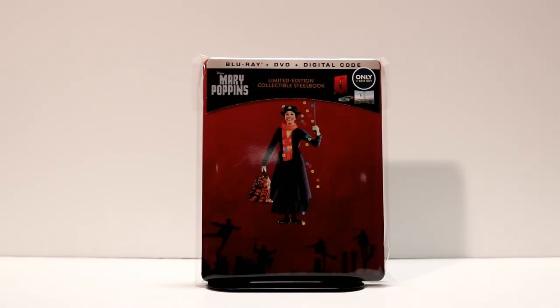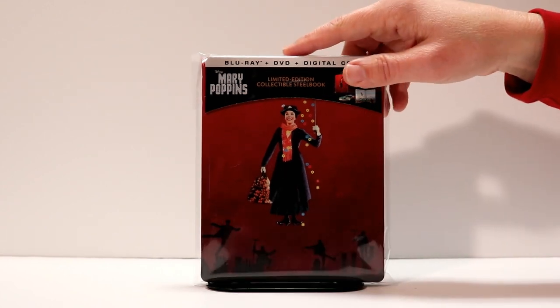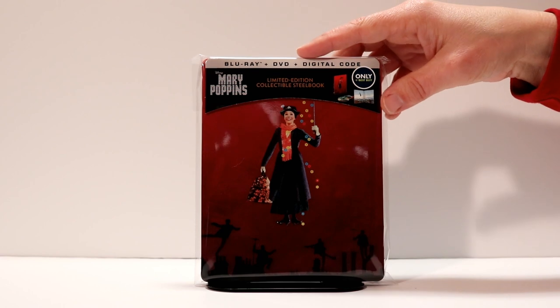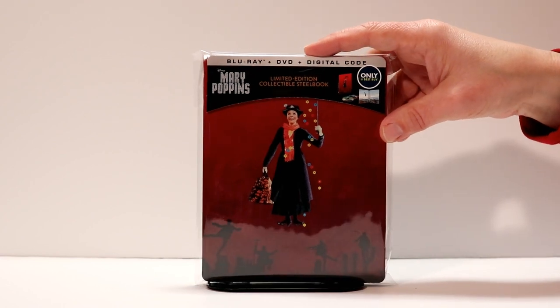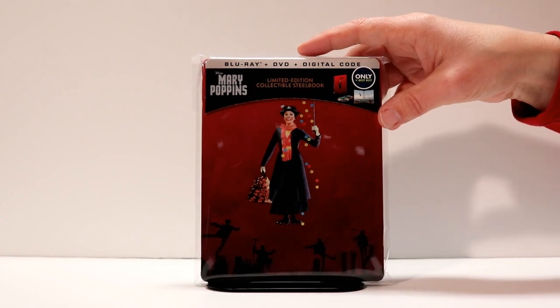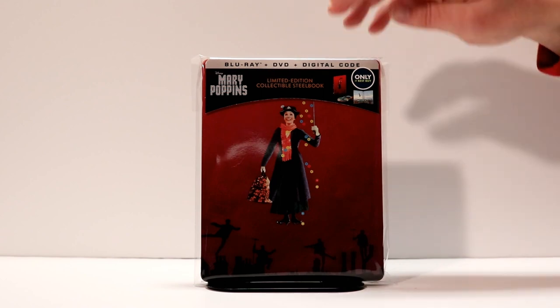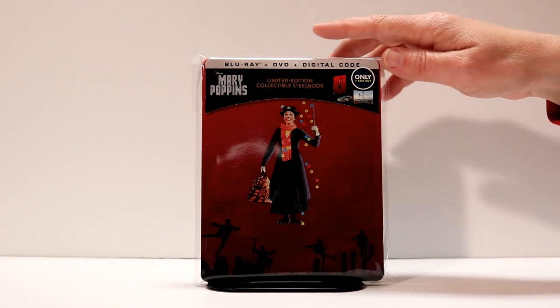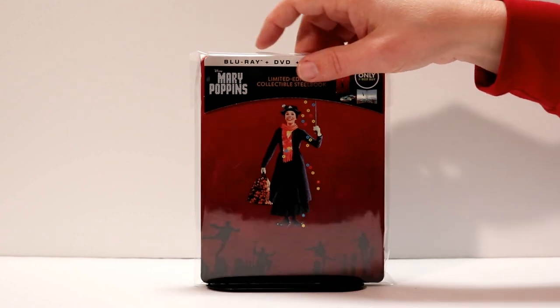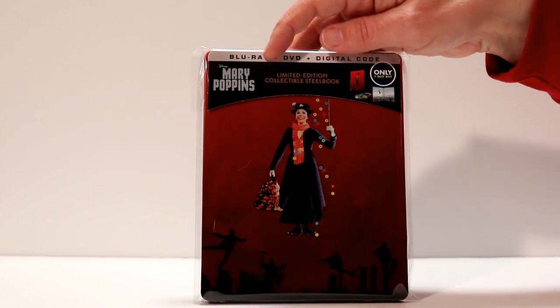So that was a close look at the Mary Poppins steelbook from Best Buy. Hopefully you were able to pick this up if you were interested. I know that they had quite a bit of these in the store when I went to pick this one up. So if you're interested in getting one, definitely either check out their website or go into the store and hopefully you'll be able to find one.